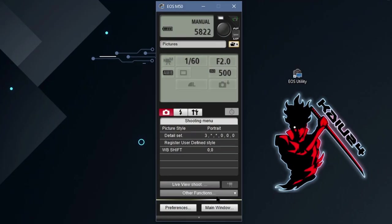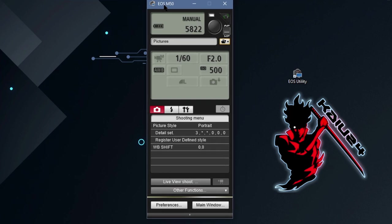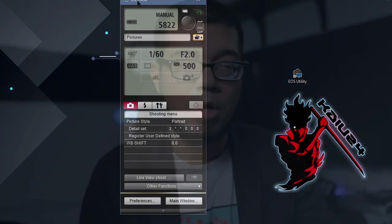What this does is, now that your PC is connected and running the remote shooting utility, you can control all of the camera's settings via that utility. It just makes your life easier because everything is up on screen and you don't have to reach around wherever you've got the camera mounted to change settings.